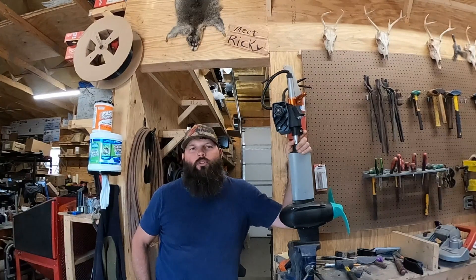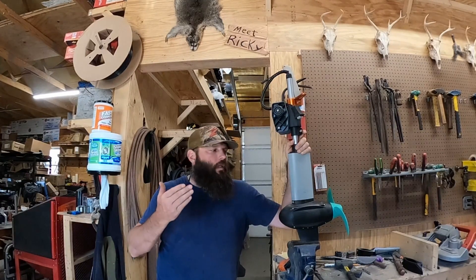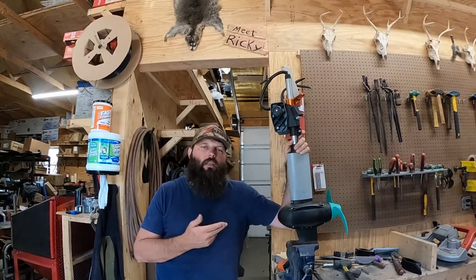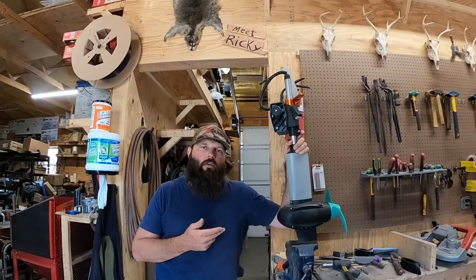Hey guys, Trey here from Innovative Sportsman. Today I'm going to show you the new features of our new rock guard that we've come out with for the NK300 and the Torquedo 1103.